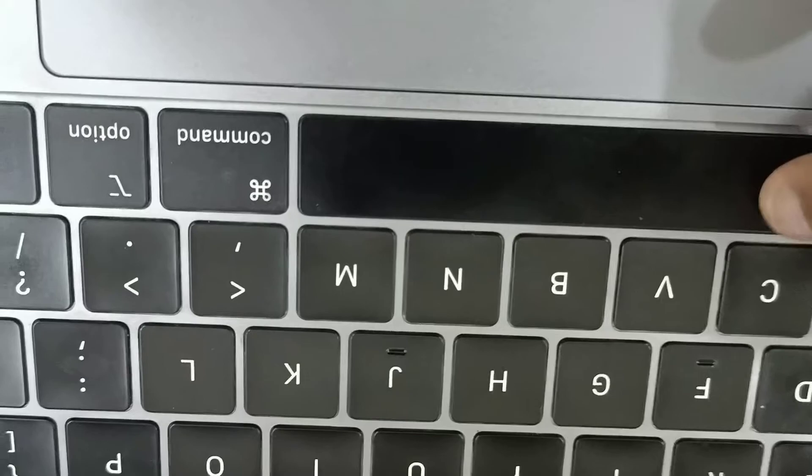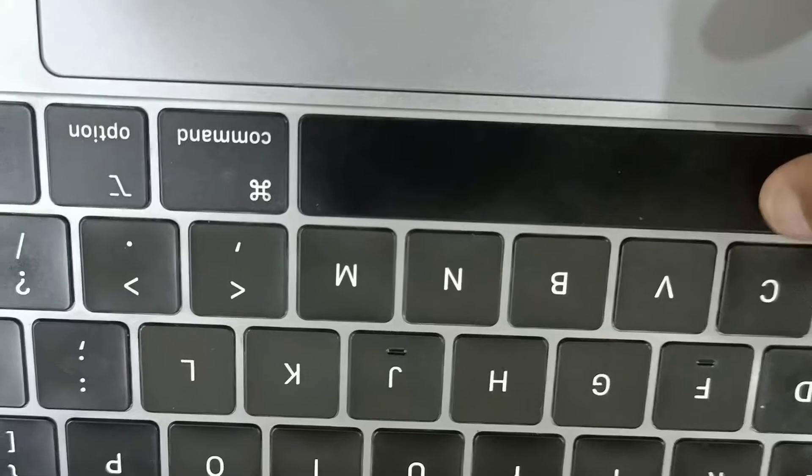Gently press the top one by one and you can hear the sound as each pin clicks in. Now you can see the spacebar is working fine.